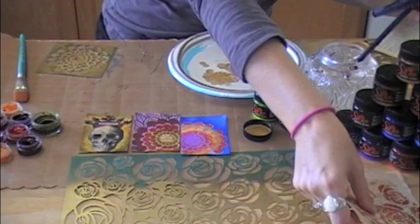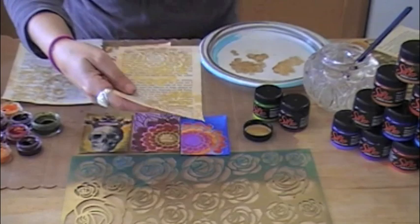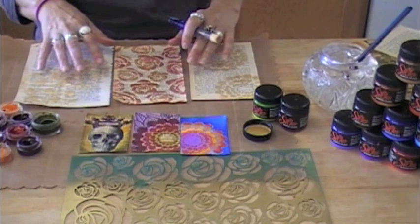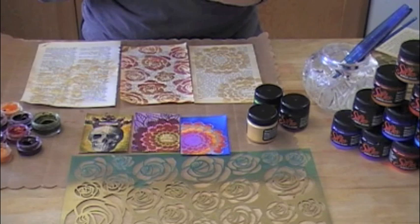Right over here I have several pieces that I already stenciled and are already dry. This one's another one of those flower ones like I just showed you. We'll get our Silks glaze out of the way. They really are appropriately named because they are truly silky when you lay them down — so smooth and so easy to work with.